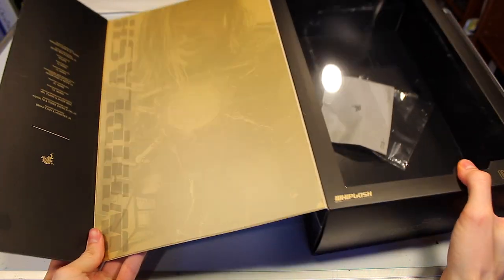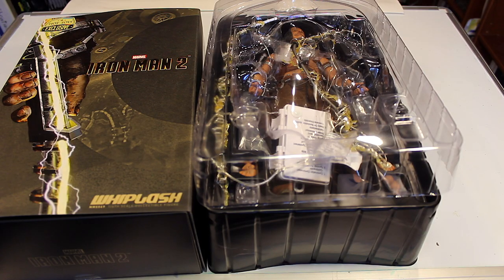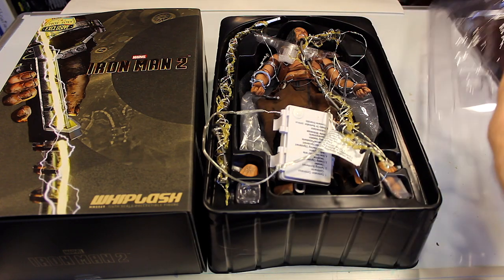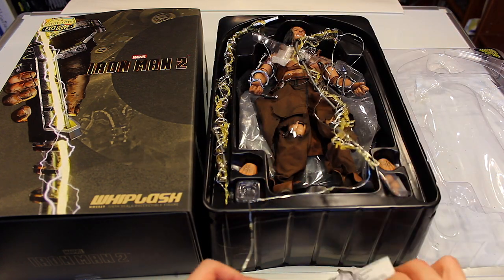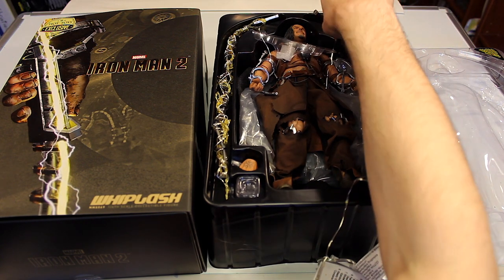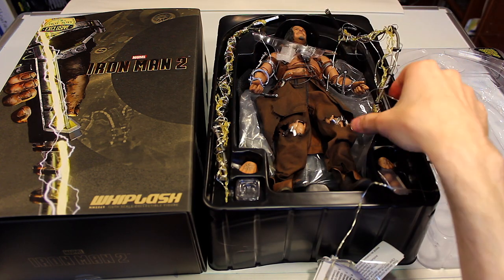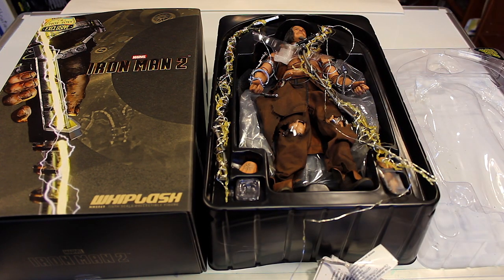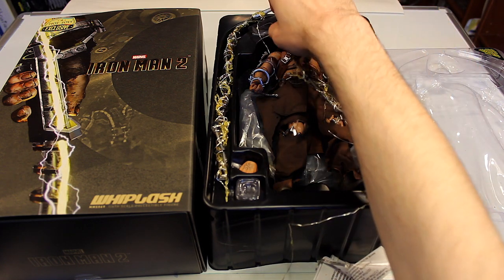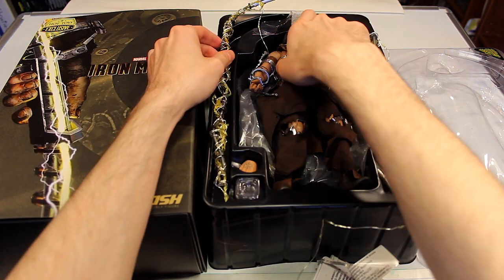I'm going to be doing the unboxing a little bit differently in this video because I did some custom work on this figure — I added some lights which I'll demonstrate later to make this figure come more alive and look more realistic. I like the electricity effects on the whips, but I wanted to add more, and as you'll see later it proves to be quite amazing.